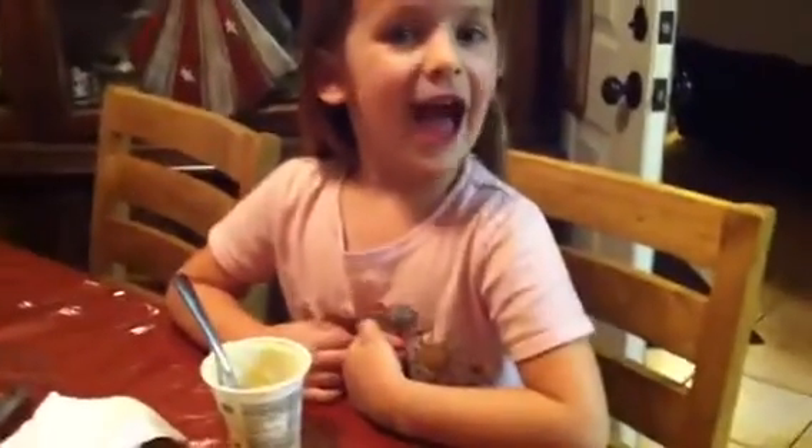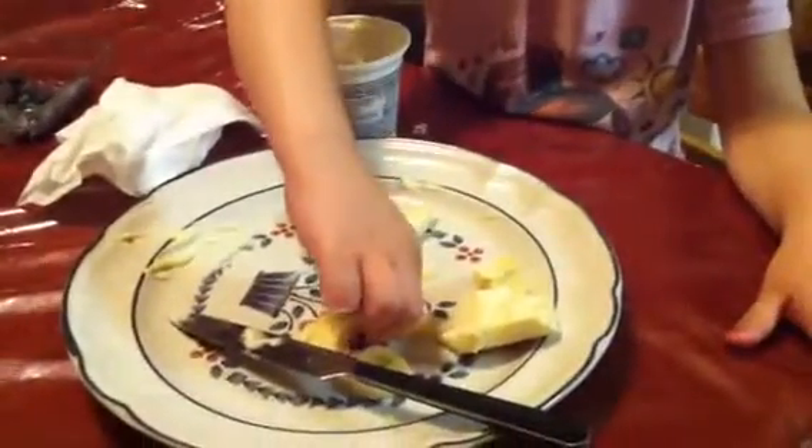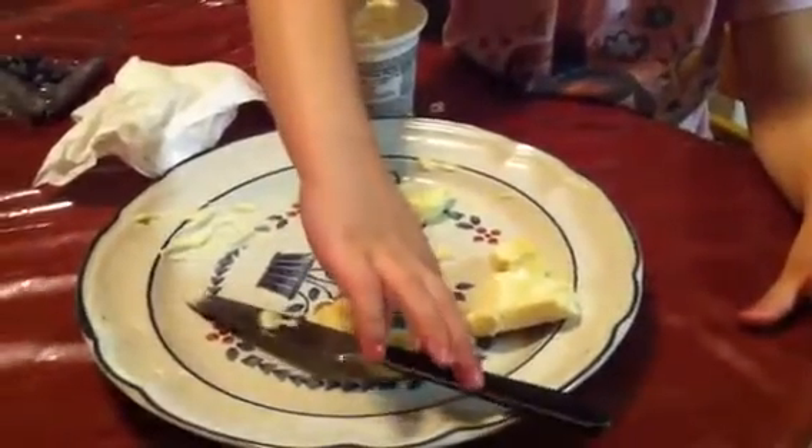Hello, today I'm going to make some cupcakes with bananas. And here's how we go. Take a banana slice, but you really have to cut them in circles though.